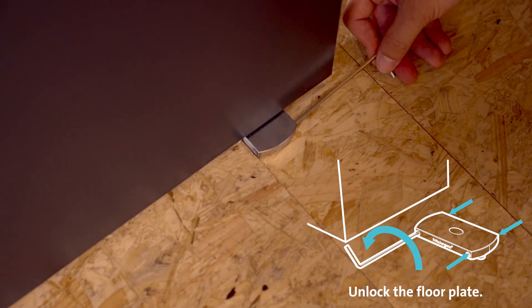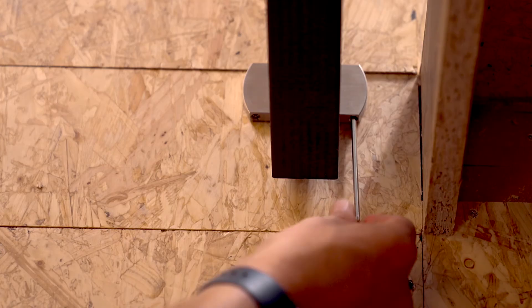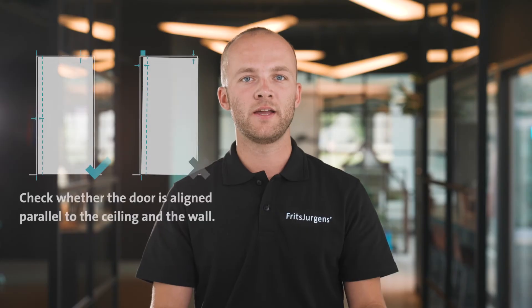First we're going to fine-tune the radial position. By doing this we can move the door slightly inside the frame or wall to make it perfectly flush. First unlock the floor plate by loosening all four screws. Use the right screw to move the long side of the door towards you, or use the left screw to move the pivot door away from you. Then tighten one adjustment screw until you feel resistance. Finally lock the floor plate in place with the other three screws.